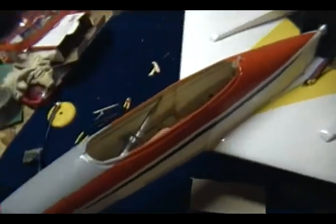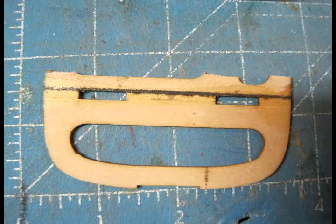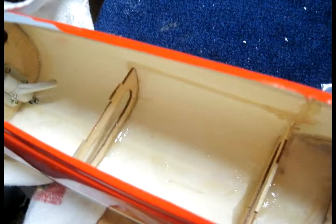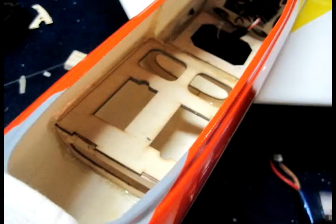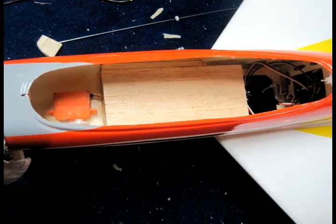I basically cleaned up the hole inside and cut this piece so I can clear my balsa on top of it and put everything back in place on the same spot. No changes there. We're going to put the balsa wood over it — this is going to be a nice tray for the battery and I can move it back and forth more for CG adjustment.